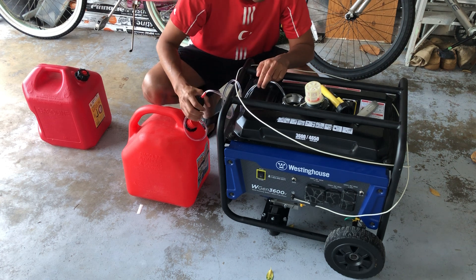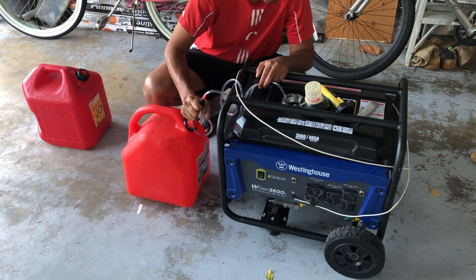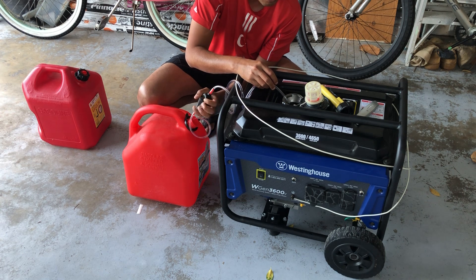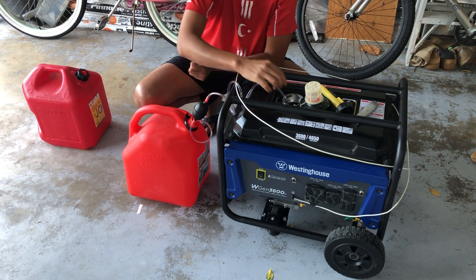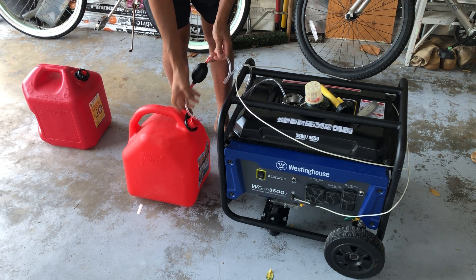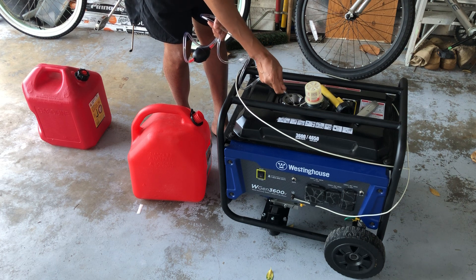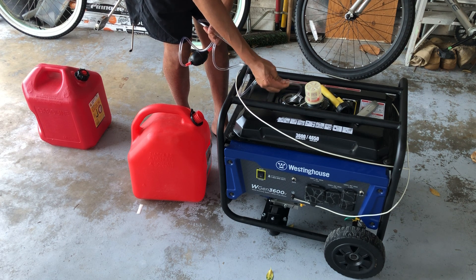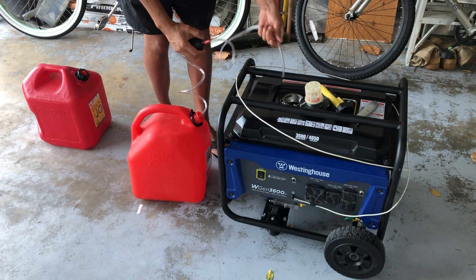It didn't want to suck — that's it on the suction. It's not working as I had hoped. I should have gotten the hand pump type where you pump like this. Unless I have it in the wrong way — I'm going to try switching the ends. If that doesn't work then I would probably need to try some other strategy. So I'm going to put this end in.